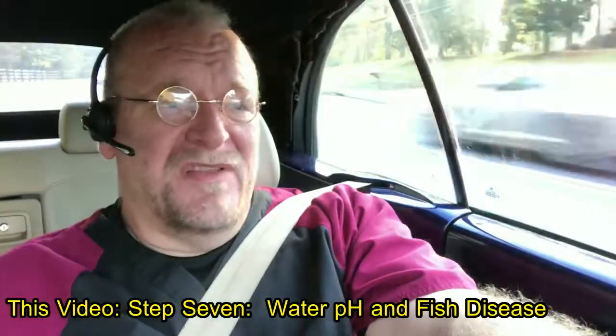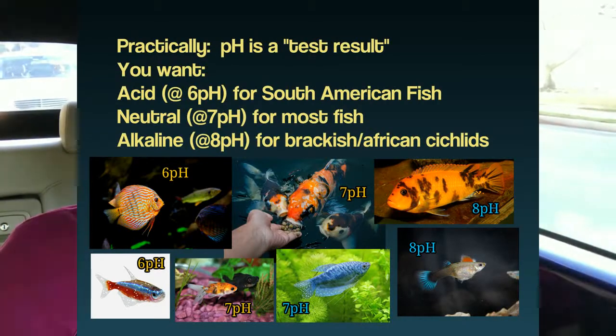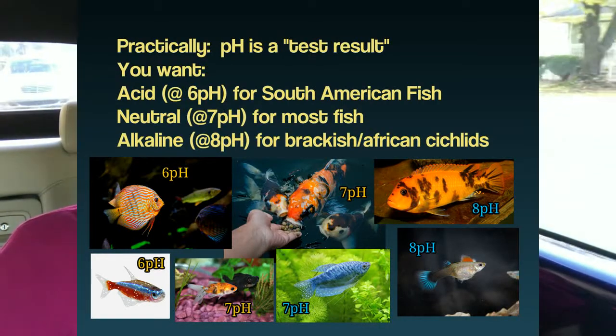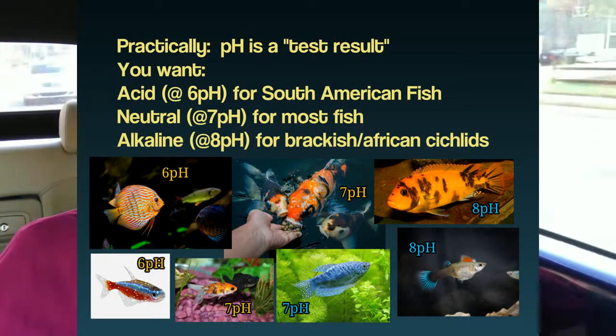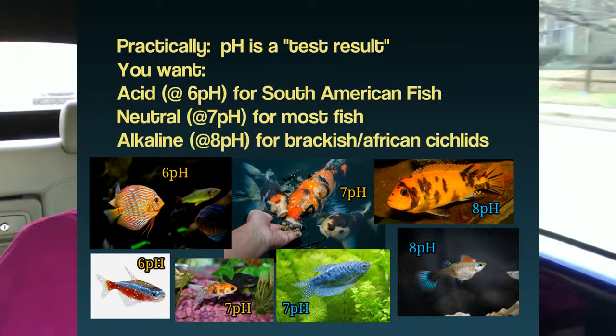It's a test of whether or not the water is acid or alkaline. Saltwater fish like it alkaline. Freshwater fish like it neutral. And certain kinds of fish like it acid. pH occurs through a spectrum of living fish. It occurs through a range of about 5.5 to 6 for fish that come from the Amazon River — softwater, brownwater, neon tetras, discus, ram cichlids — anything from South America in general would like a pH that's on the low or acid side.